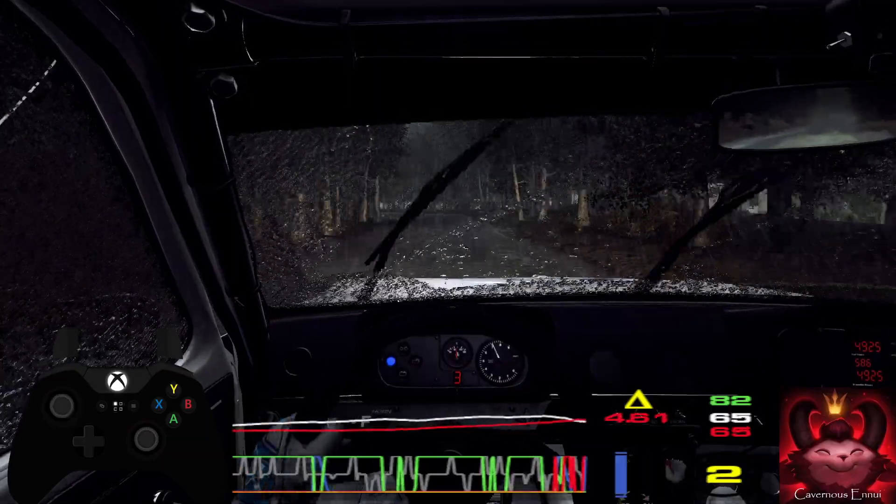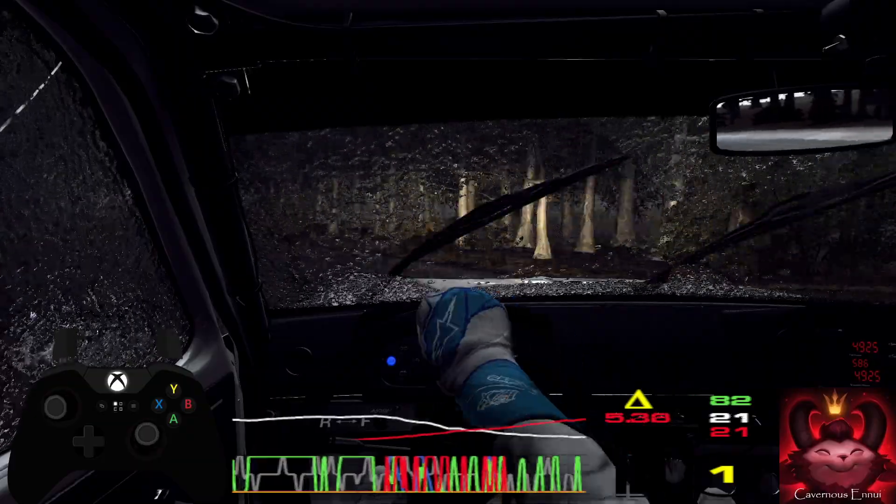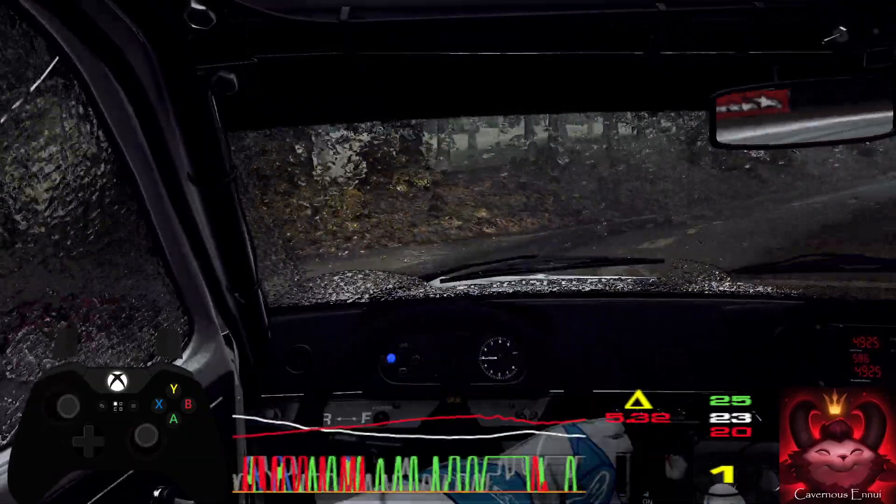50, 6 left, into open hairpin right, uphill. 100, don't cut.